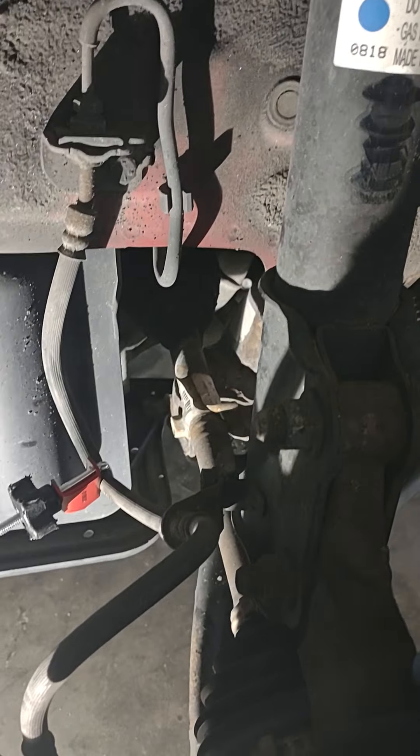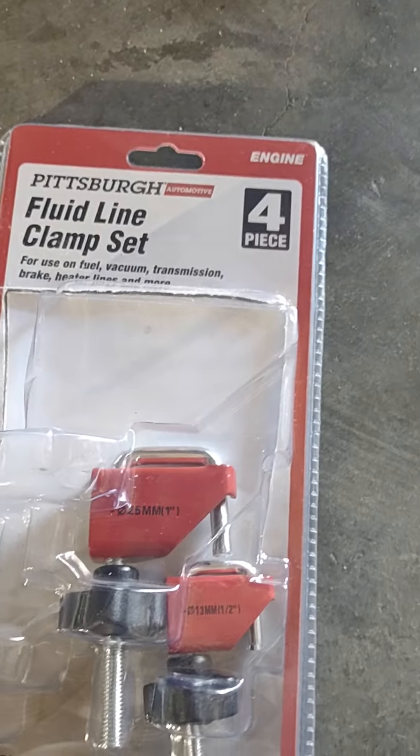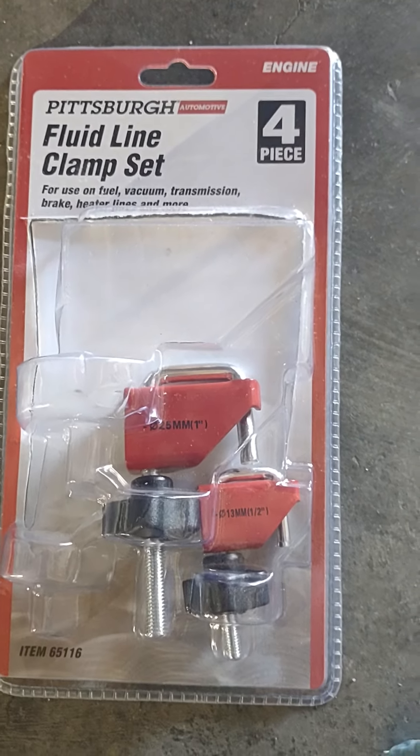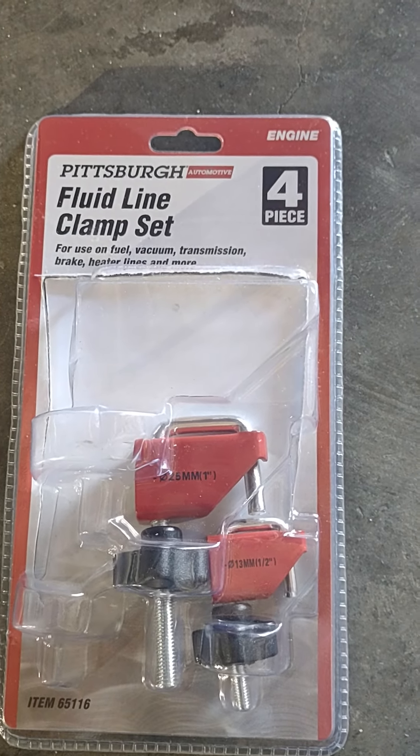I topped off the brake fluid and that was it. This is the kit I used — the fluid line clamp set from Harbor Freight. It was only eight dollars, so it saved me a lot of hassle.